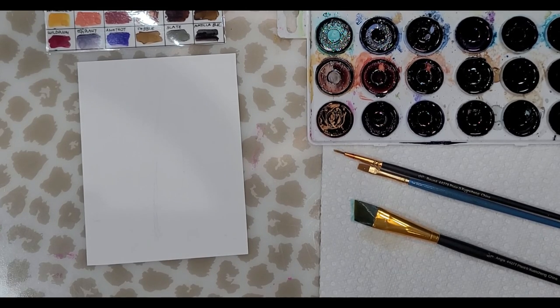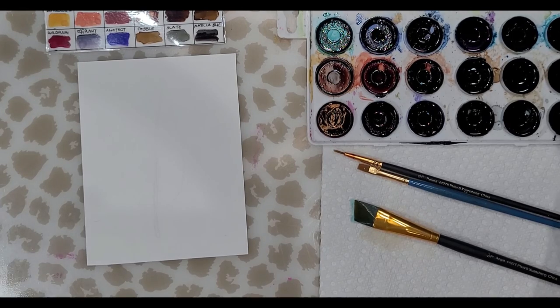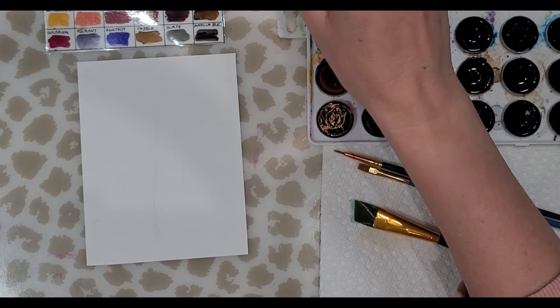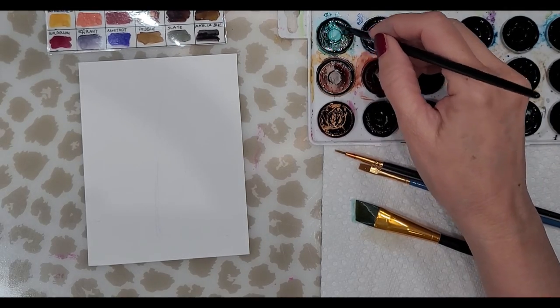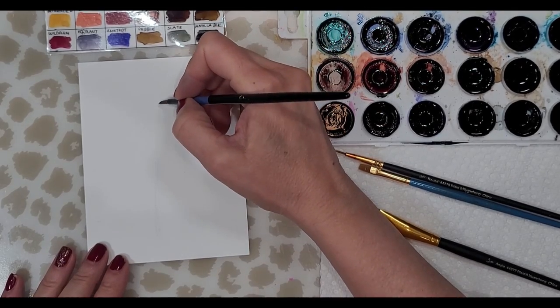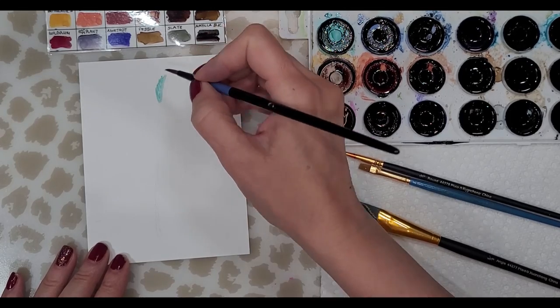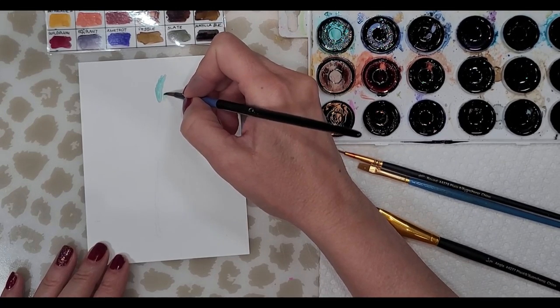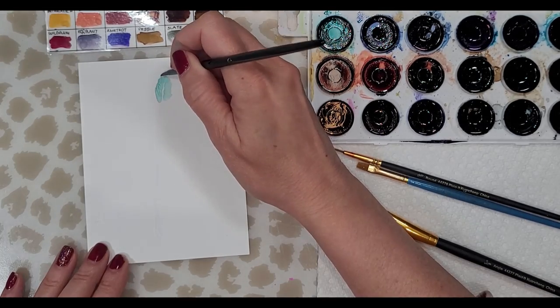I'm not sure what colors I want to use — maybe bluish colors and maybe some purples. Let's just dive right in. For the top portion of my painting I'm going to use some cloudy blue and just paint that in, feathering it out as I get to the edge. I'm using the smallest brush I have.